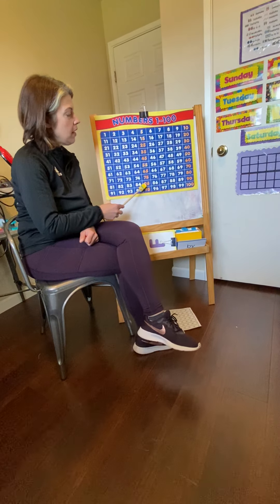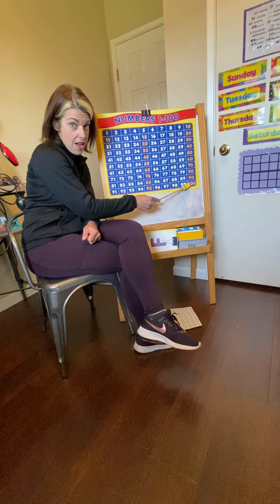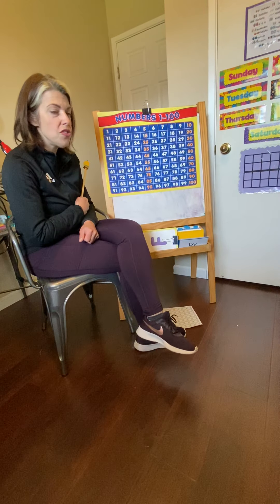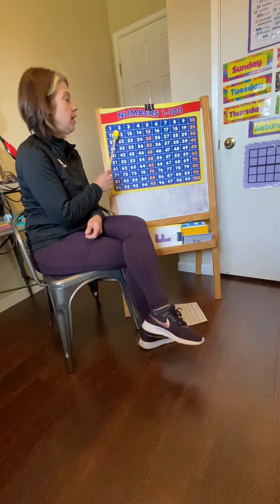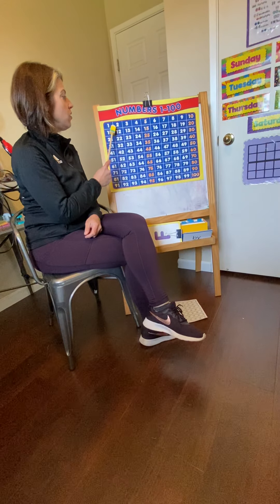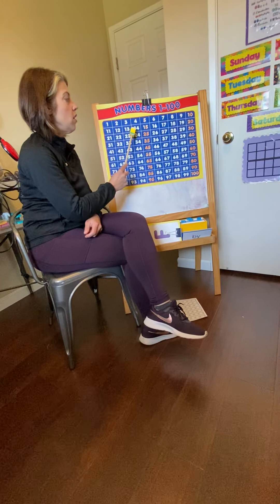Now we're going to count by fives. Put on your fives hats. Ready? Go. 5, 10, 15, 20, 25, 30, 35, 40, 45, 50, 55, 60, 65, 70, 75, 80, 85, 90, 95, 100.